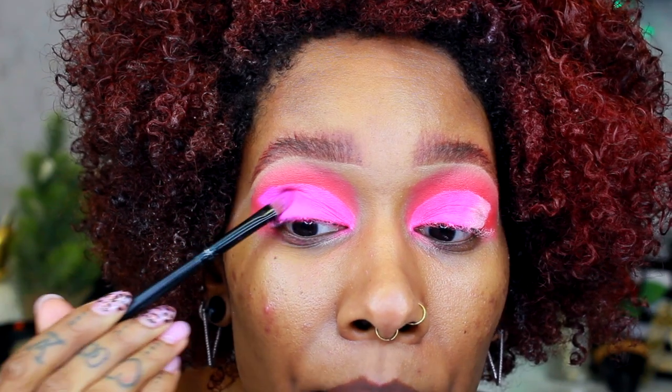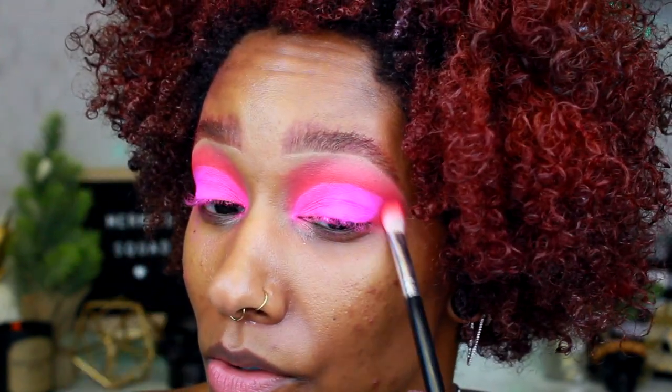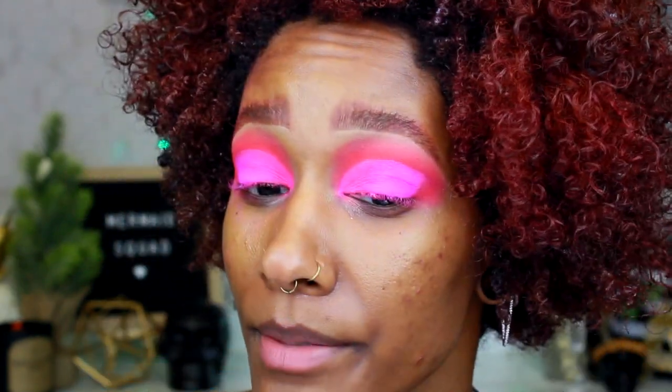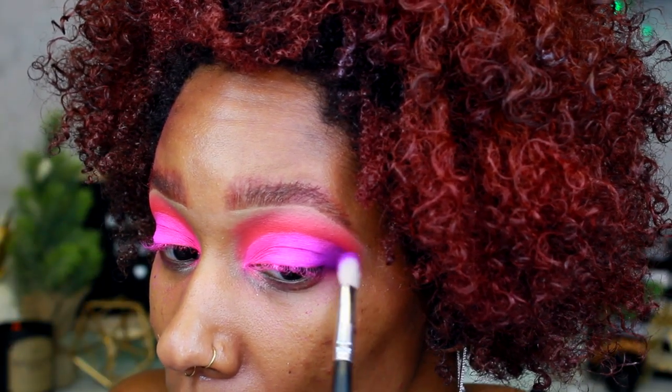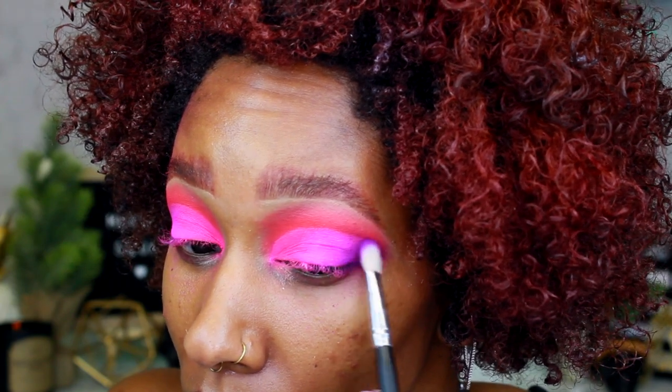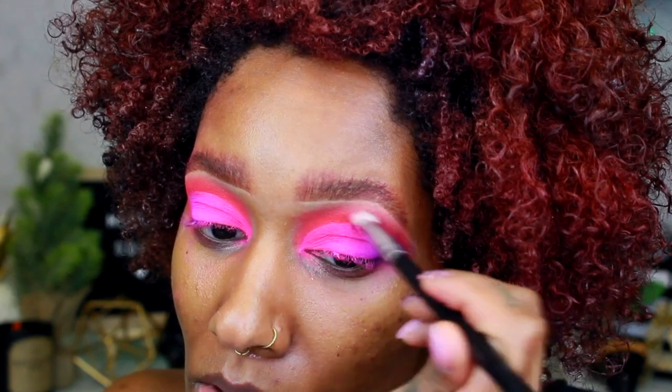I'm playing with both colors and taking the brush we used for Positivity to blend. I'm adding a darker color for definition, going into 'Not My Journey,' which is a darker purple, and putting it on the outer V just to give more definition. That's better — the cut is a little sharp here but it looks a lot better.